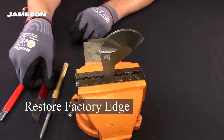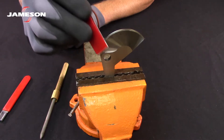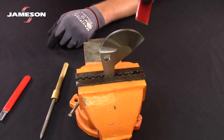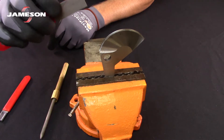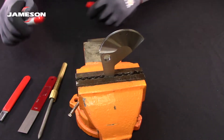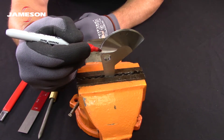We're trying to restore the original factory edge, so we want to match that factory angle. Draw the sharpening tool across the cutting edge around the full circumference of the cutting edge and restore that factory angle. There's no need to make a second bevel on the backside — we just want to restore that original factory bevel. Before sharpening, it can be helpful to mark the edge with a high visibility marker to be sure that you're sharpening along that factory bevel.